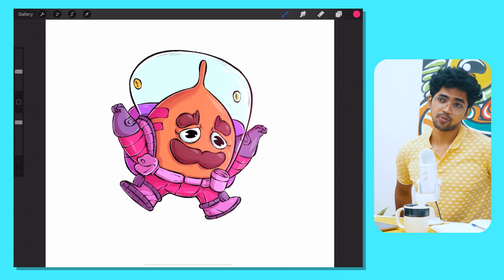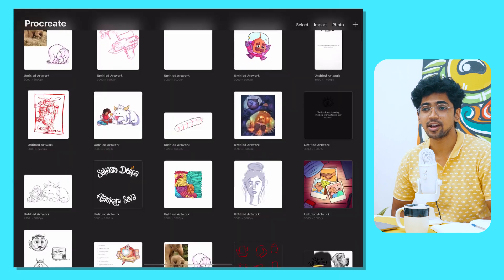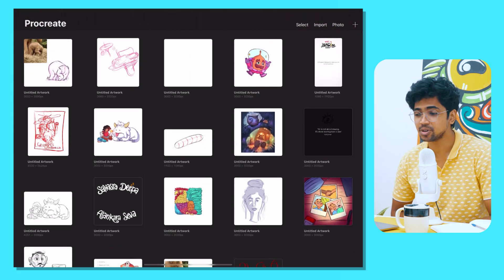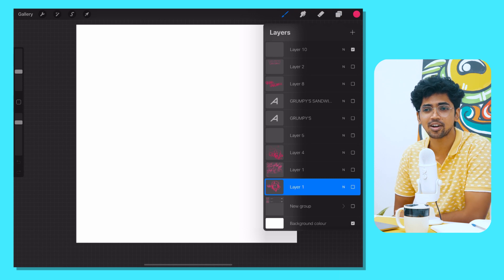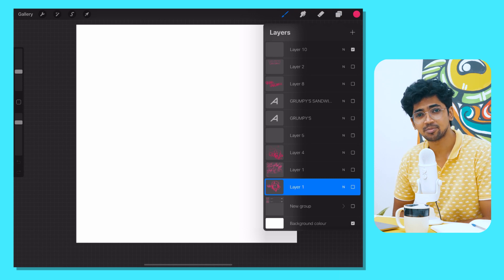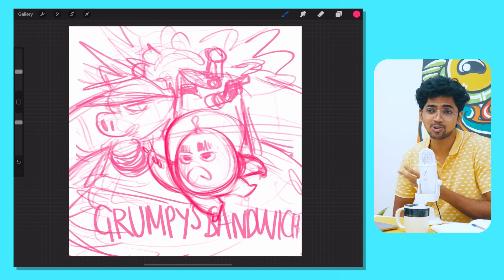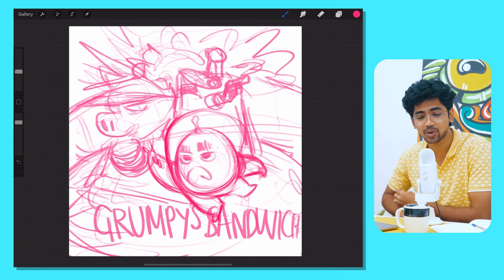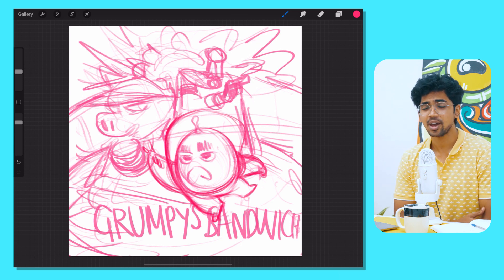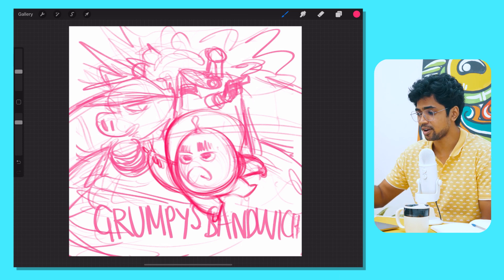Before we start, I would highly recommend that you pick up a sketchbook, your drawing tools, and just listen while you draw so that you can get something done in a productive way. I like drawn talks and these podcast listening sessions where I draw stuff, so you might want to try this if you're interested.